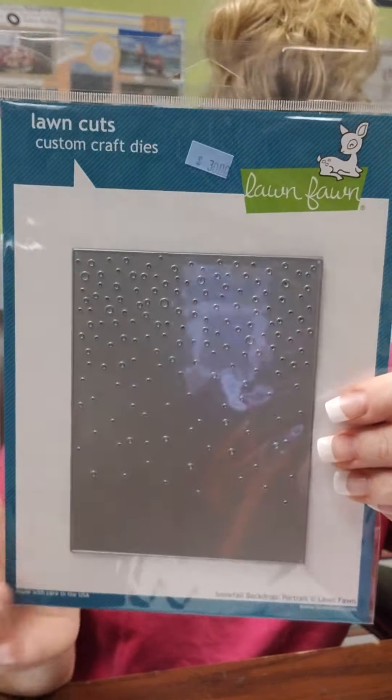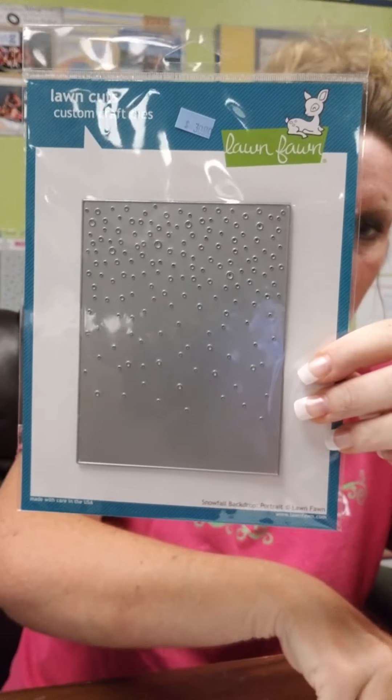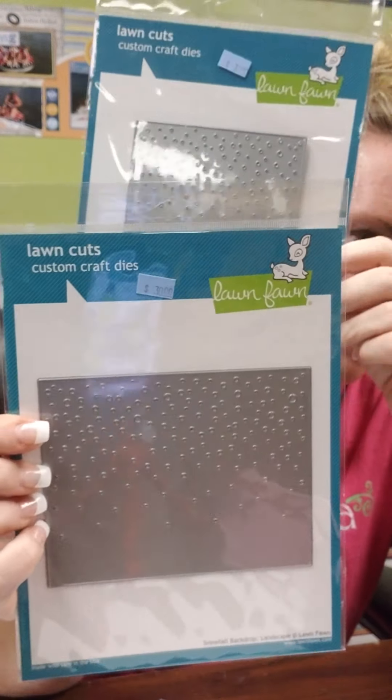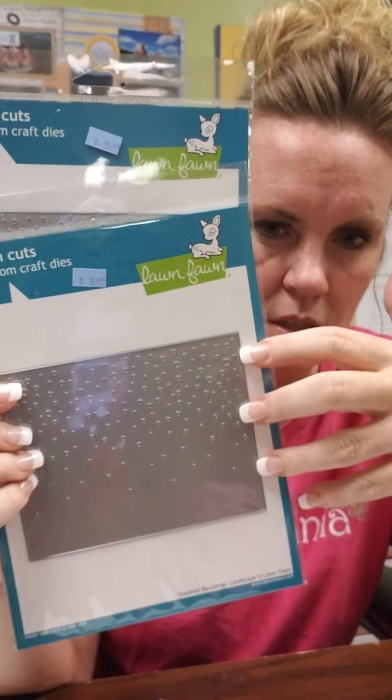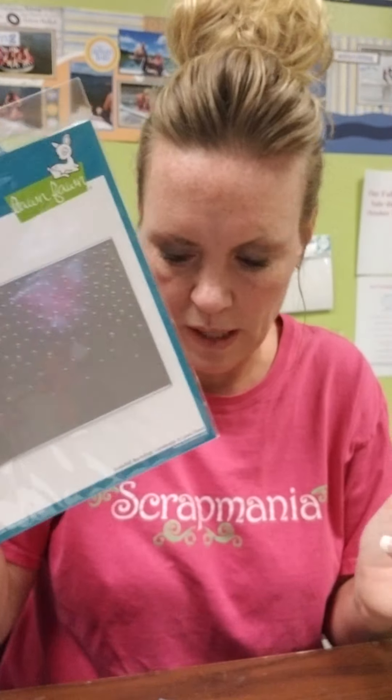We have the Snowfall Backdrop. This one is the portrait version — Lawn Fawn Snowfall Backdrop. And then we also got the landscape of the same thing. So this is an older item, but since it's winter time and this is a Christmas release, I thought we needed more winter stuff, so I got that.